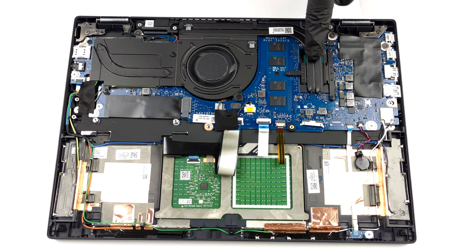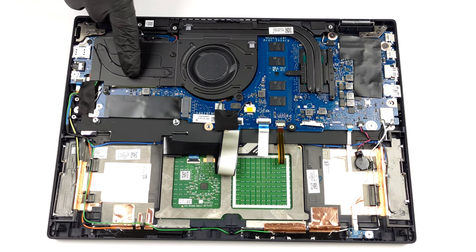In terms of cooling, there are two heat pipes, a heat sink, and a medium-sized fan. Interestingly, there is one more heat pipe dedicated to the 5G modem.